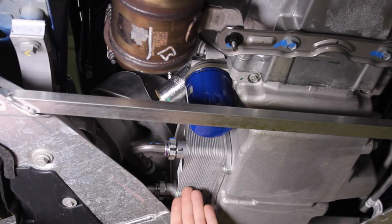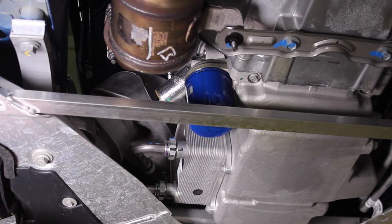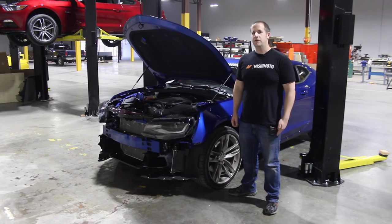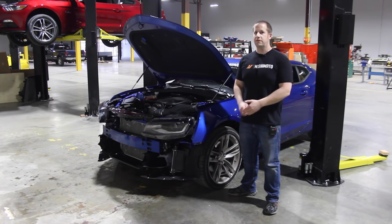In our experience, these fluid coolers only lower oil temps down to the same temperature as coolant — usually 220 to 230 degrees under most driving conditions. Thanks for watching. There's certainly a lot of new technology on this car and a lot of cool things to go over. In our next video, we will cover the transmission cooler and rear differential cooling system.